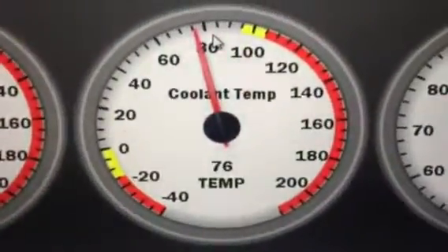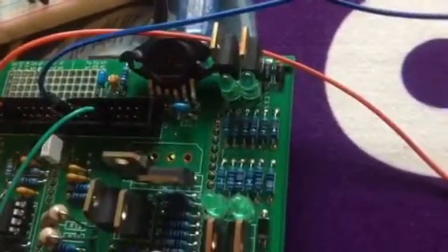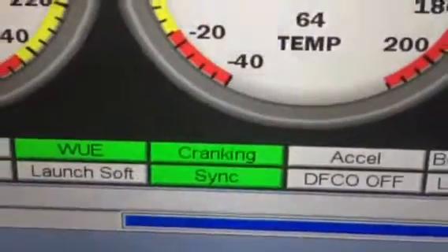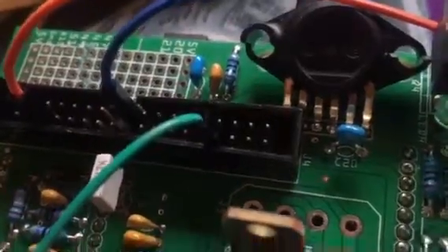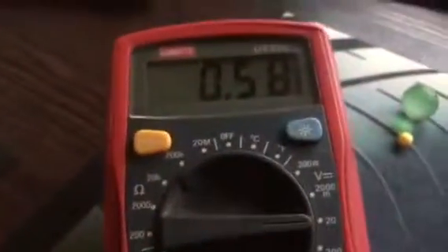Remember 85 degrees is the temperature that the fan switches on at — we're sitting at 76 degrees now. There's the board; you can see there's a cranking signal going into the board at 27 RPM and it recognizes it as cranking. I've connected to output pin 37, which should be the fan — I've tested it against the schematic and I'm on pin 37 connected to a multimeter.